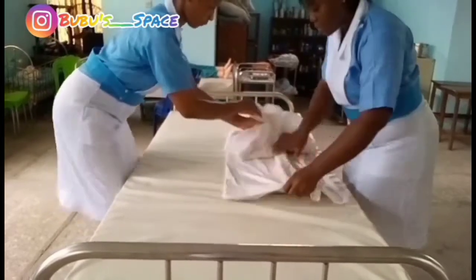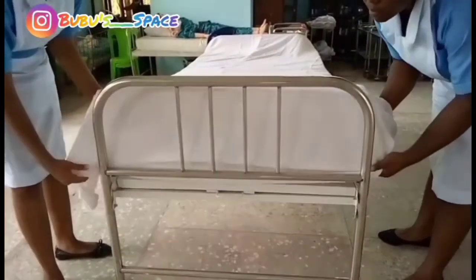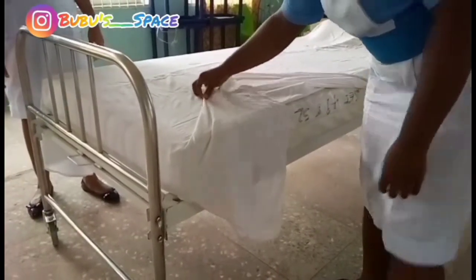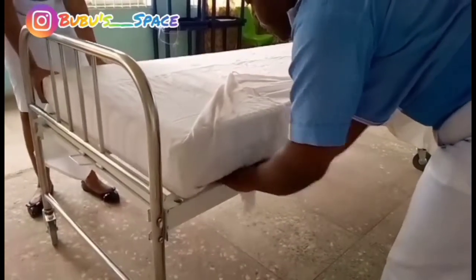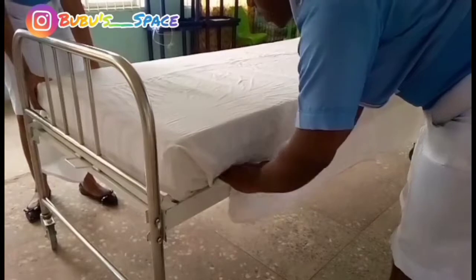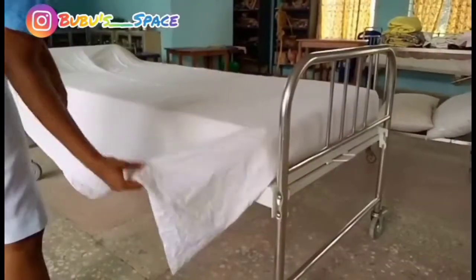We are going to be starting from the foundation bed. All the beds we do, we start from the foundation bed. As you can see, we are about to do the envelope corners — remember your envelope corner from the previous video. This post-operative bed is a two-nurse procedure.